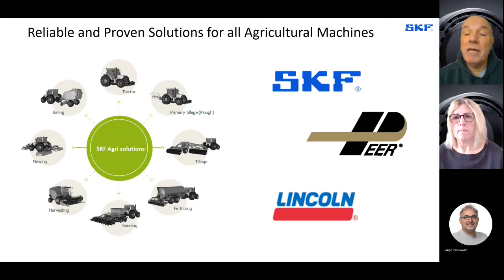Peer is a brand that's been involved in the agricultural market for many, many years and they specialise in bearings that are specific for agricultural machinery. Lubrication is another important element, and you've got to consider the other SKF company, Lincoln, which provides lubrication systems for agricultural machinery.